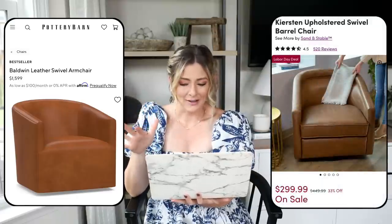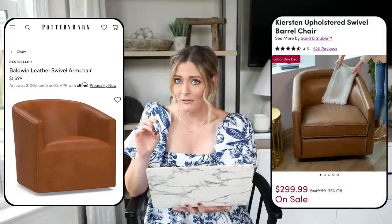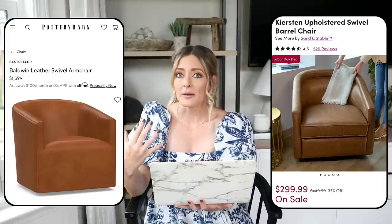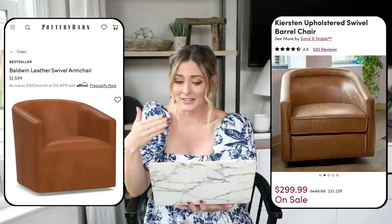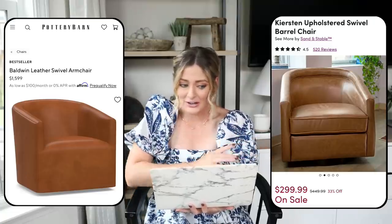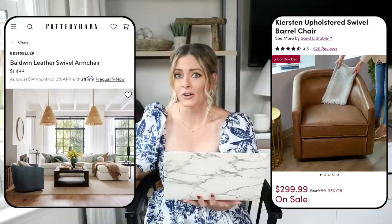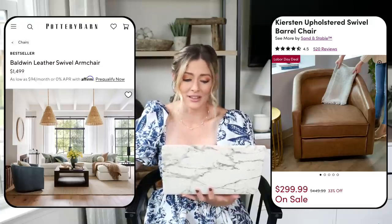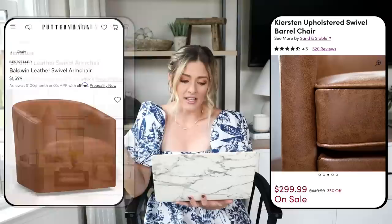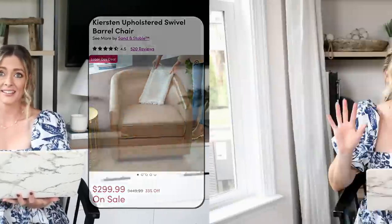For our dupe we're going over to Wayfair — the Kirsten upholstered swivel barrel chair, currently on sale for $299, or $600 for a set of two, which doesn't even cost as much as just one of the Pottery Barn chairs. This would also be great for a little empty corner of a room to create a reading nook, paired with a side table and lamp. It's just such a pretty chair that would definitely help to elevate a space and looks a lot more expensive than it is.